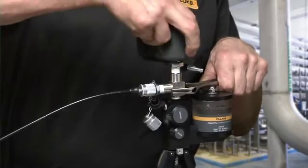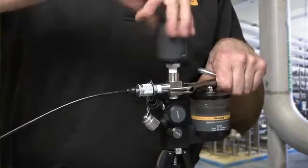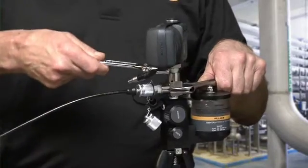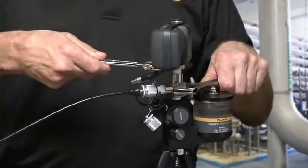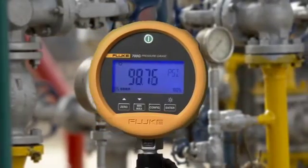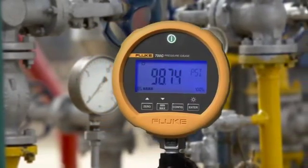Connecting pressure modules to the hand pump is similar to connecting the gauges, but it is important to use two wrenches — one on the pump and one on the pressure module. The Fluke 700 series precision test gauges: best under pressure.